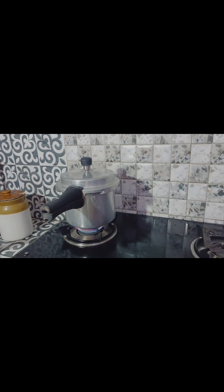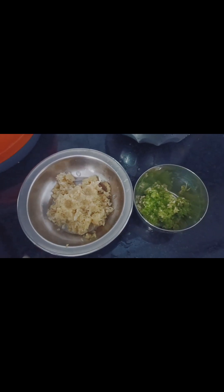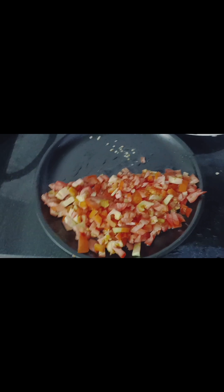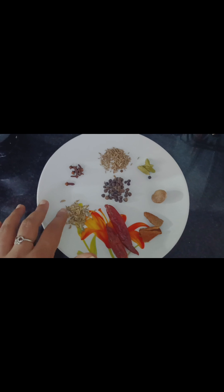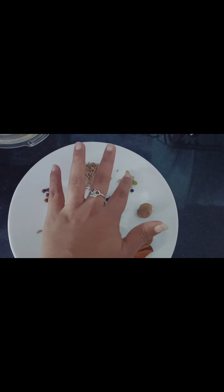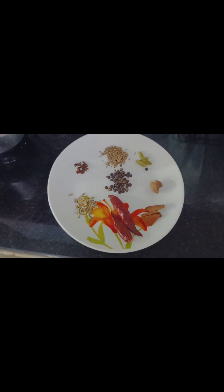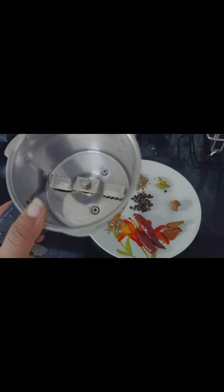This gives a good flavor. The spices are grambu, kuru mollag, and jadipatri — these give a good flavor to the pasta masala. If you have a good flavor, you can use it.